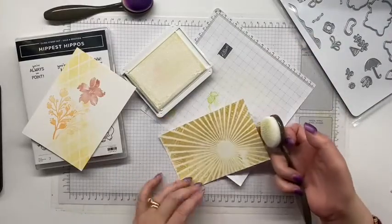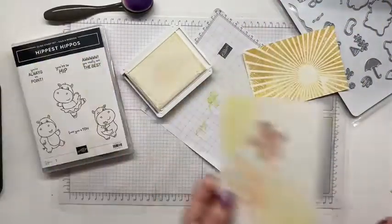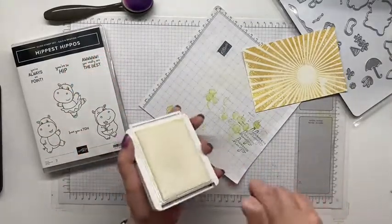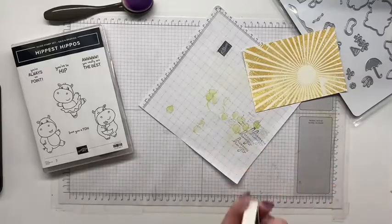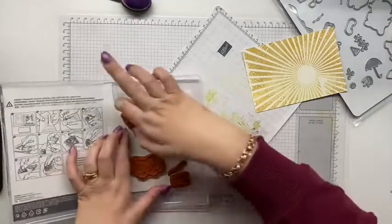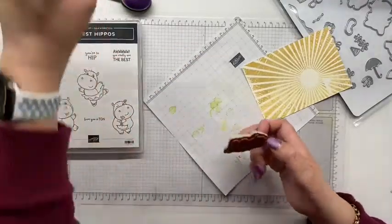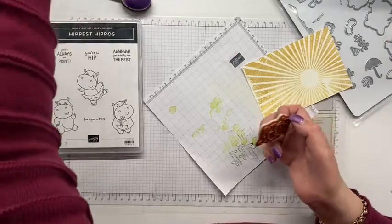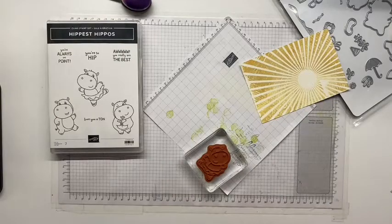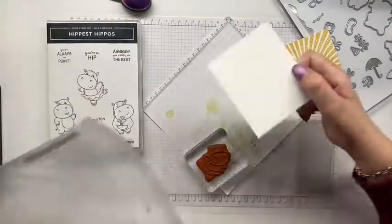That is exactly what I envisaged — perfect. That's going to go really nicely with our little ballerina hippo. I don't think any of these sentiments quite work for a baby card, but the image works perfectly. I have the perfect size basic white scrap here.